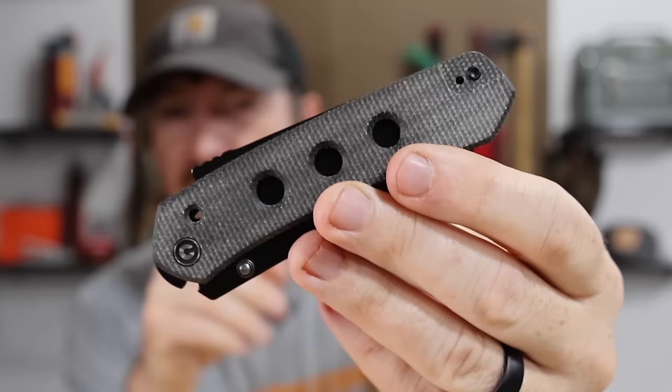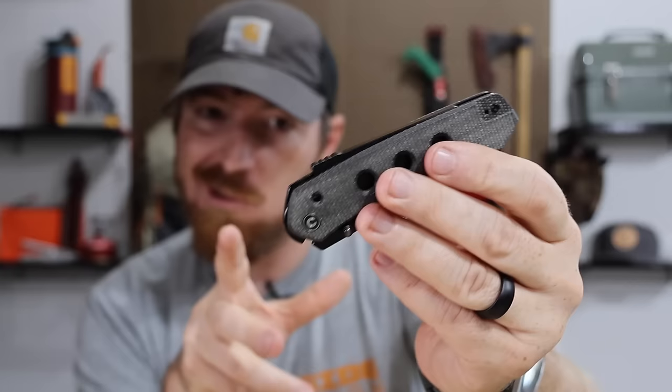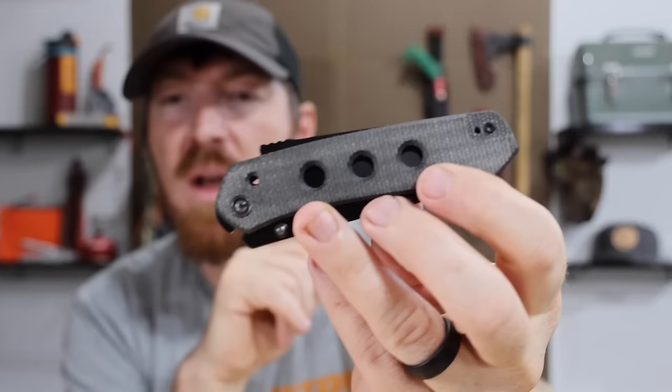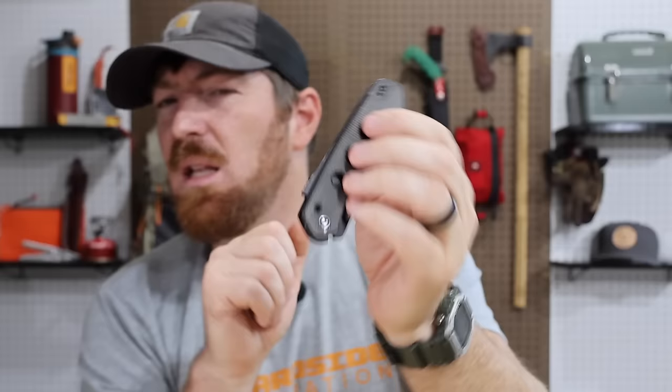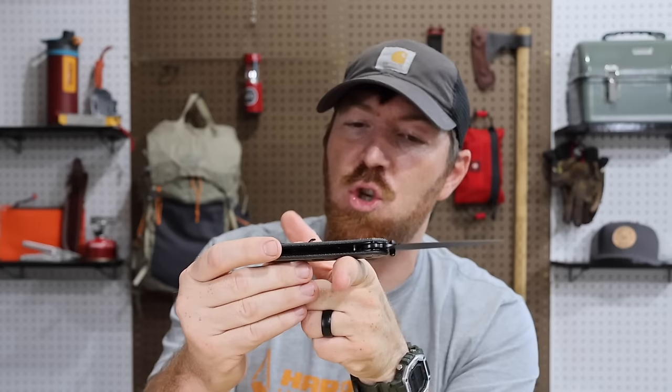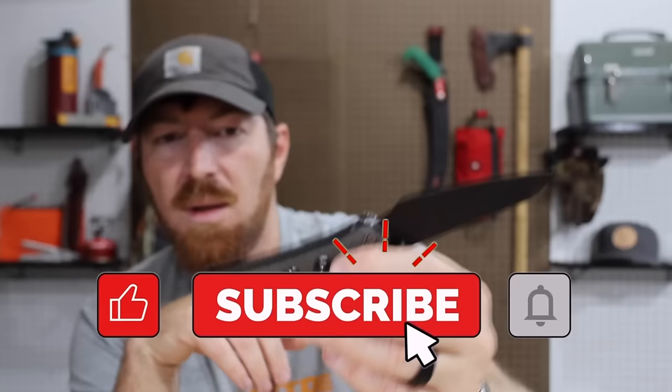Now to the handle. This is black micarta — I love micarta on pocket knife handles, I'm totally addicted to it. You can also get them with G10 handle scales if you're not a fan of micarta or the color pattern. The handle length is 4.45 inches — good handle length. It's just a hair under half an inch thick, about 0.48 inches by my measurement. It is a little heavy at 4.1 ounces, which is something to be aware of with so many people chasing lightweight pocket knives lately.